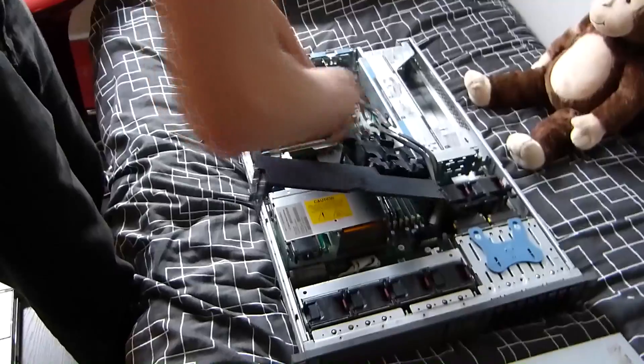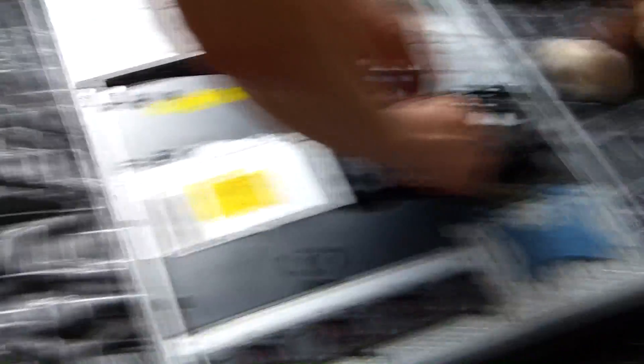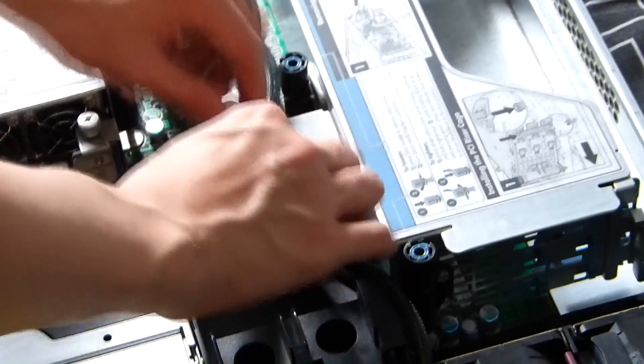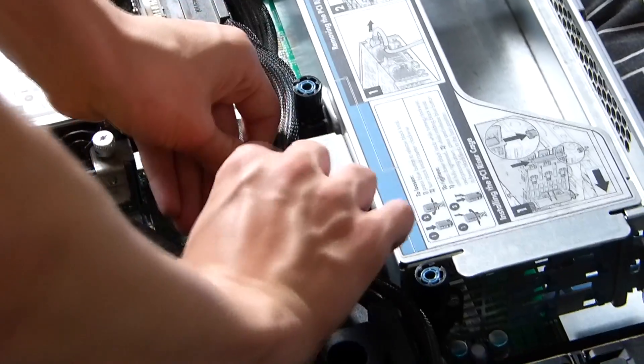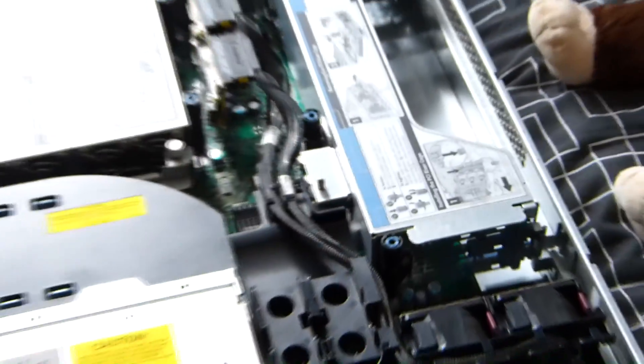And there we have it. We're going to go ahead and reinstall the baffle. Now that we've got the baffle back on, we can go ahead and reclip our SAS cables in, so they're nice and neat and out of the way.